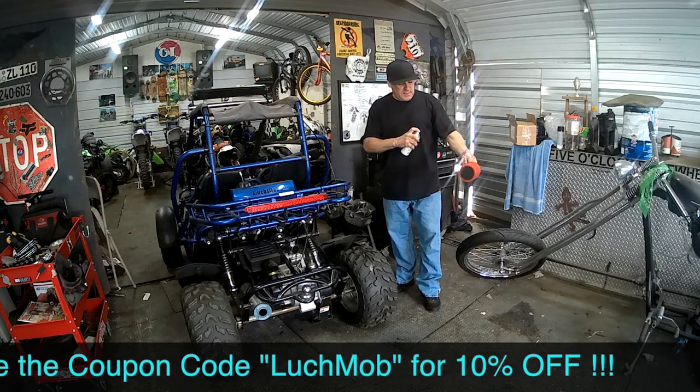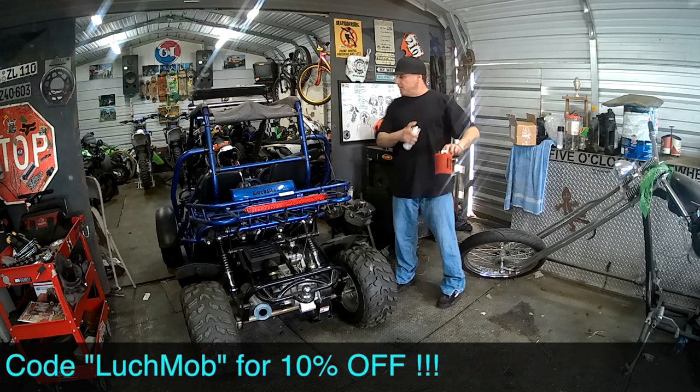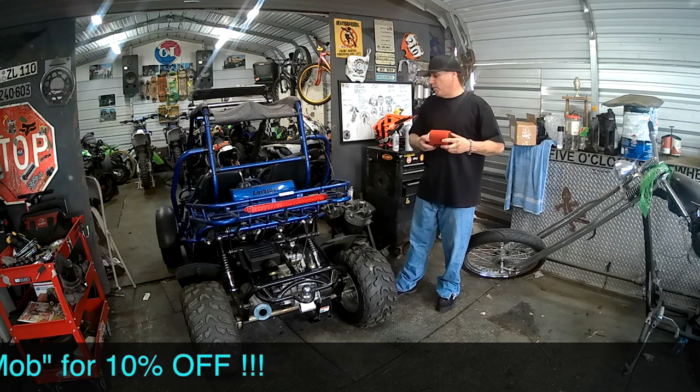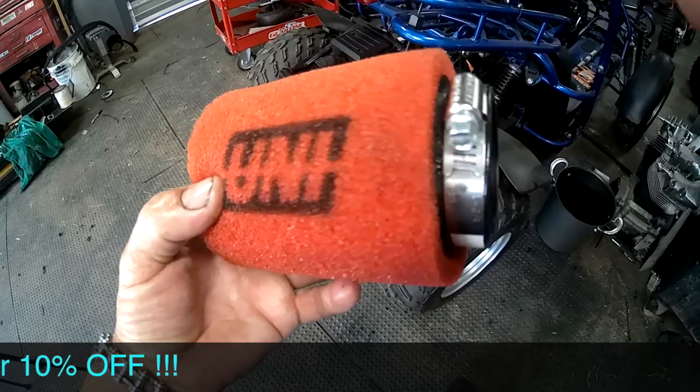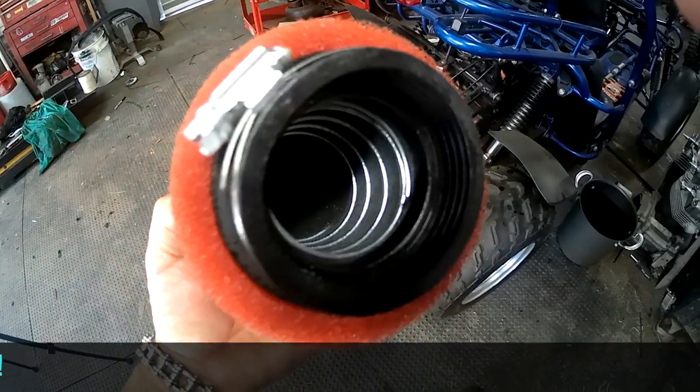For the filter oil, hold the can about 12 inches away and lightly spray it — that's it. Do the inside too. I like to put a lot on the inside so that when dust gets to the side, it doesn't go inside the filter.